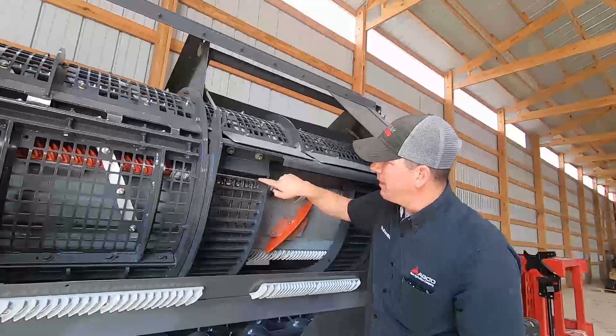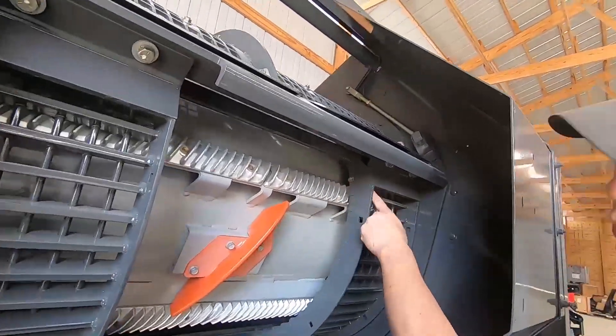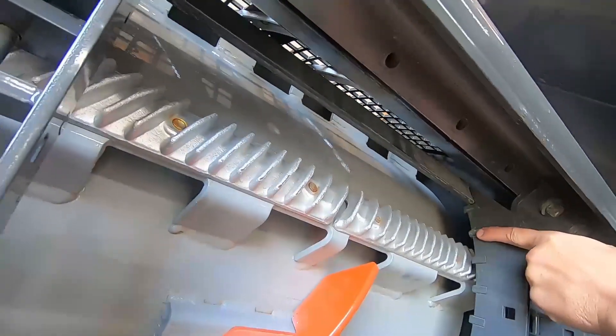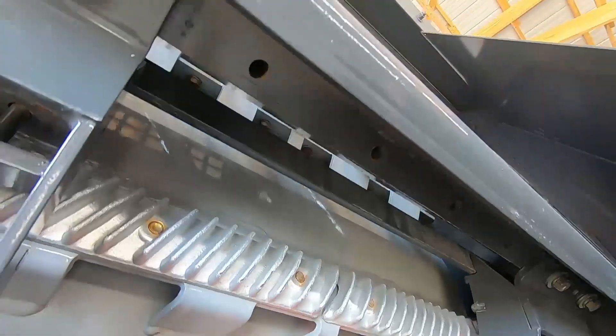I say that because a lot of people think this is the second row — it is not. It's actually right here, the one above it. So one and two, the second row on both sides. I do it this way because you're going to get your gap here and your gap here equal, and then your concave is level.